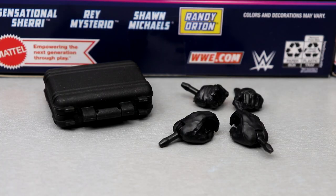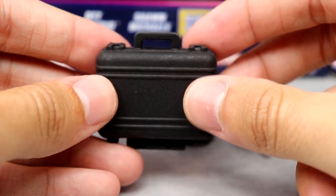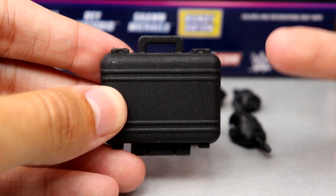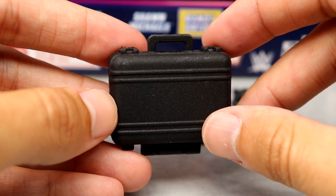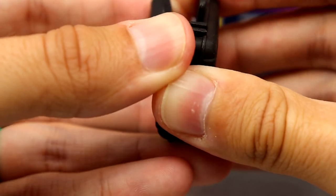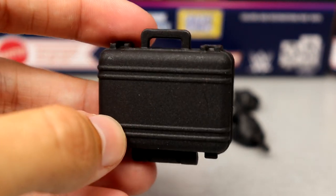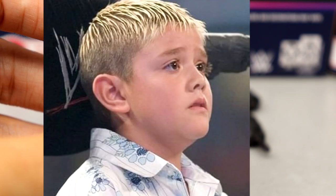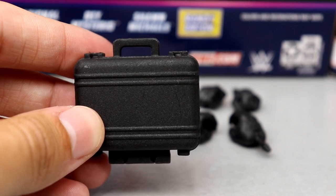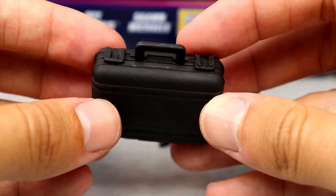Starting with Rey Mysterio's accessories. He comes with a sweet briefcase — technically a contract — referencing the infamous ladder match at SummerSlam 2005 where Rey saved his son Dominic from Eddie Guerrero. It opens up but there's no contract inside — just a matte black briefcase. We've seen this briefcase before with multiple characters, but it's cool. It's not completely accurate — it was more of a leather briefcase — but no major complaint.